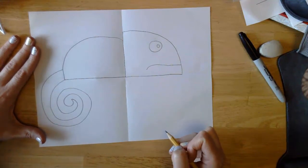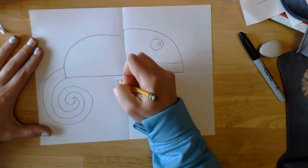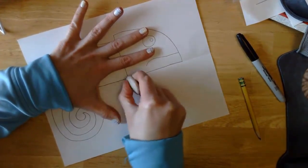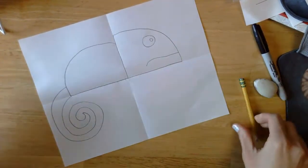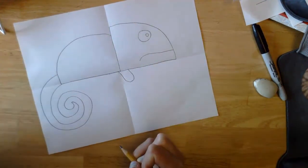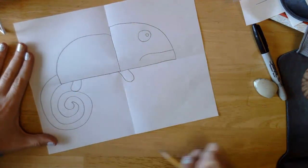Next we're going to draw the feet — we're only going to draw two feet because we're going to draw the ones closest to us. We'll draw them as little U shapes. A U shape coming to the front — I'm going to move it up just a little bit, more under his head. I'll start it at the edge of his body but bring it up a little bit more under his head. Now I'm going to do his second foot closer to his tail.